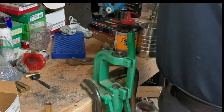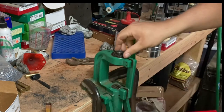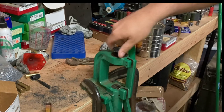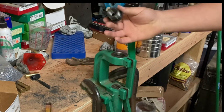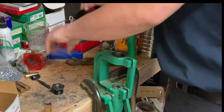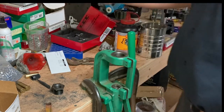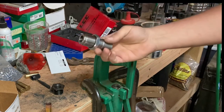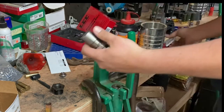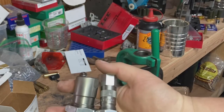One thing you need to know: if you buy 577 Snider dies, you have to remove the shell holder from your press. I don't know about all presses — this is an old RCBS Rock Chucker — but you have to take that out so you can thread these giant dies in. And they are big. Just for comparison, this is the 577 Snider die next to a 45-70 die. Pretty big.